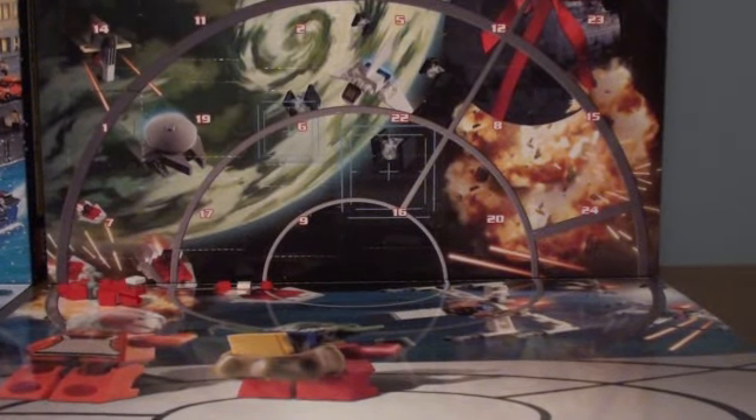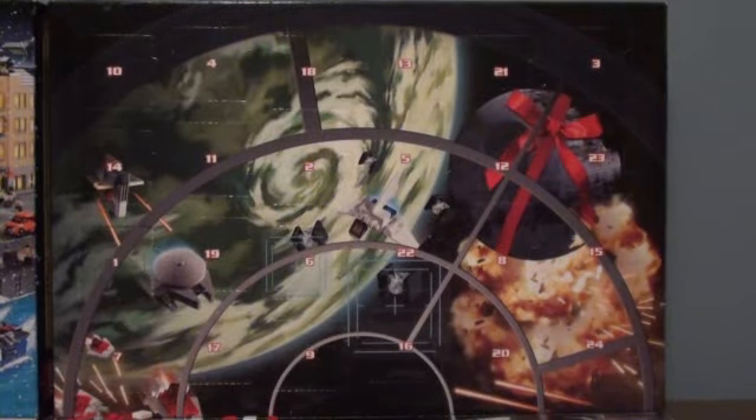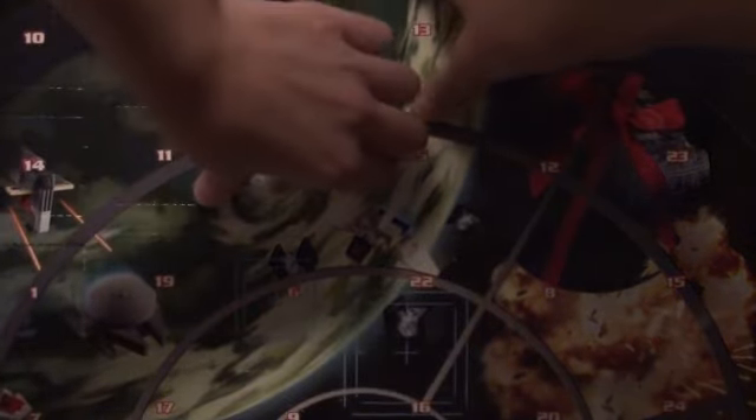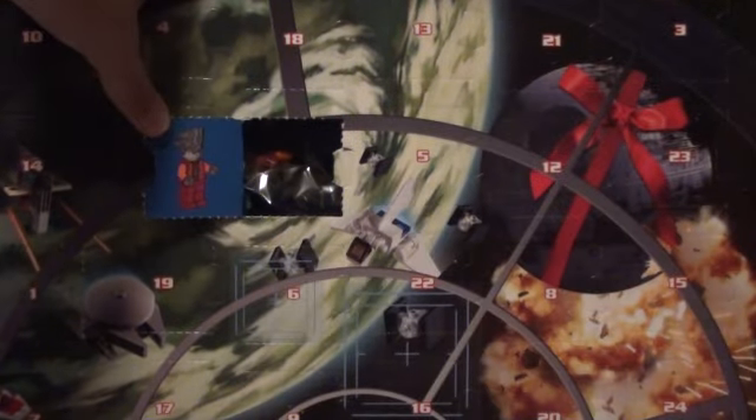Nothing really exciting on the placemat yet, but let's go on to Day 2, which is right in the middle, and for Day 2 we get a new Gunray.